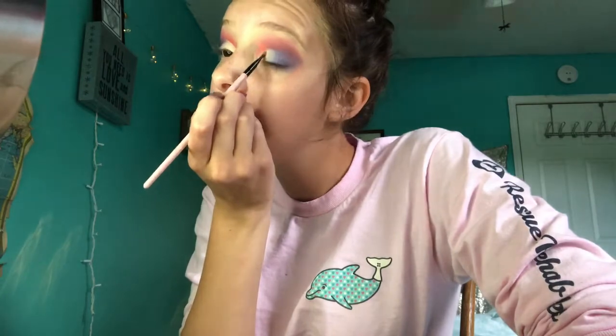Now we are going to use NYX Glitter Primer. I'm just going to put that on the back of my hand and then put it all over the white area. Now I'm using NYX Glitter Brilliance in the color silver. I'm just going to dip my brush in this ever so lightly — there's glitter flying everywhere — and just dab it on in the inner corner.